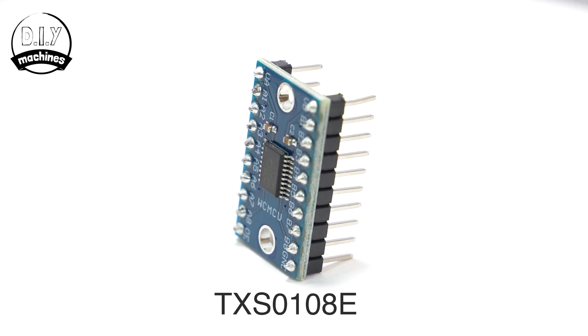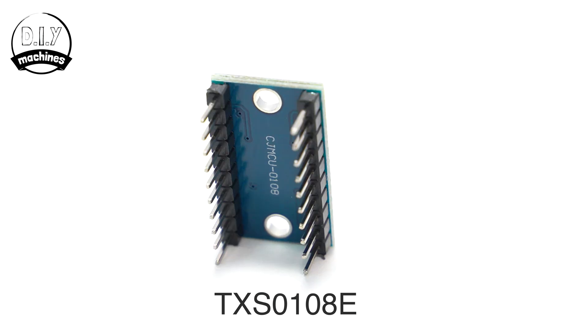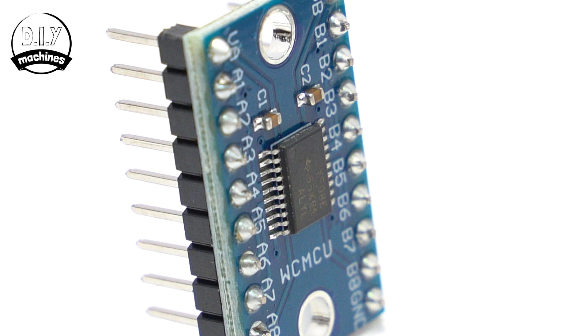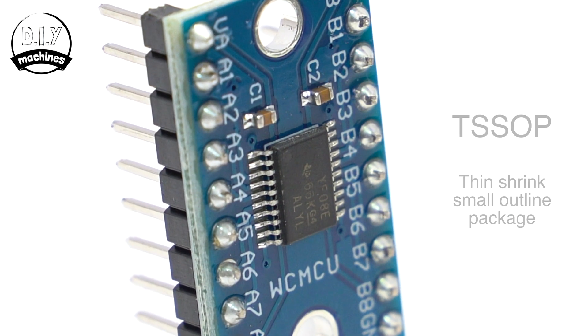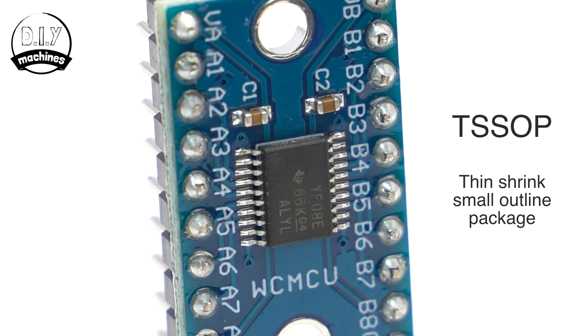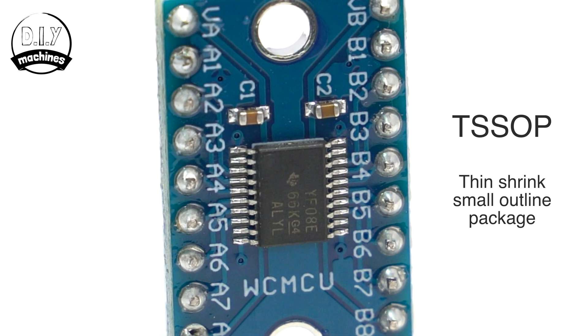What does it look like? This is what the TXS-0108E looks like. The chip itself is the black package in the middle, known as a thin shrink small outline package, recognisable by the plastic casing and the gullwing leads on the side for connectivity.